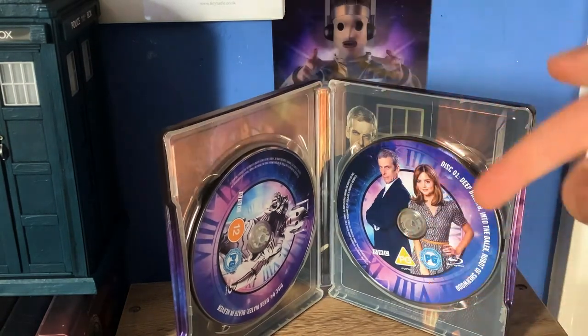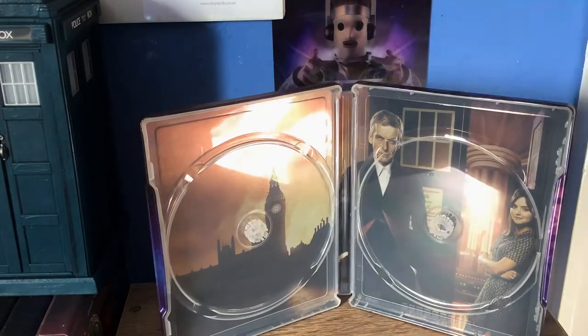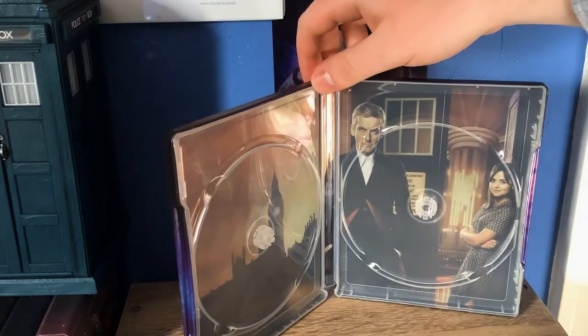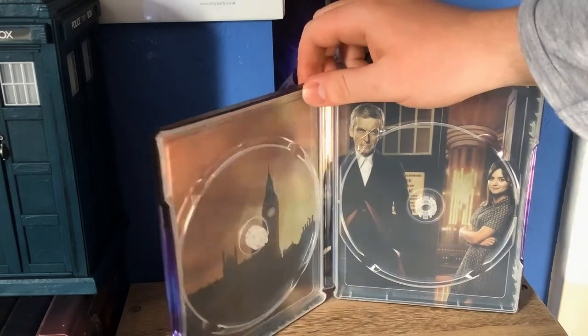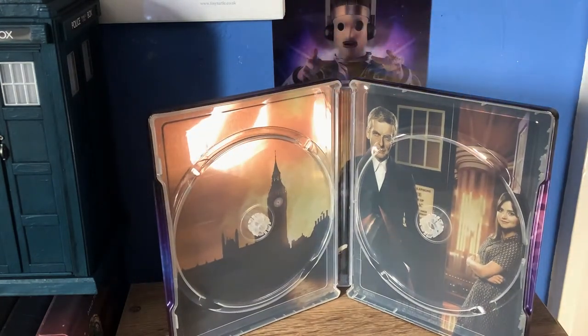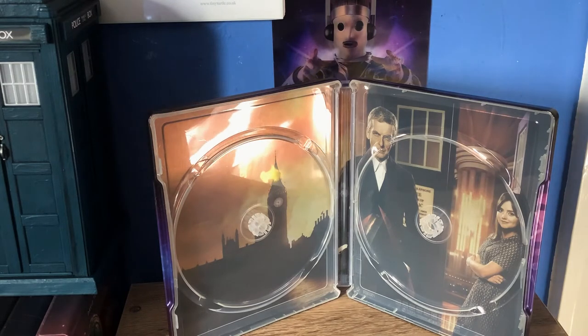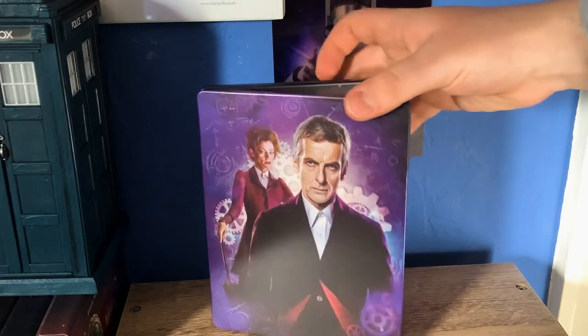We'll take the discs out and I'll show you the inside artwork. As with all these Steelbooks, for the inside artwork they use a promo image from the series. In this case it's that infamous publicity shot of them in front of the Thames and Big Ben. Pretty cool — kind of nostalgic, because really the first batch of reviews I did was for Series 8 as it was coming out, and I reviewed all the stuff surrounding it way back when it was first airing. And now I'm back reviewing something Series 8 related again, like seven years later. It's weird, man.